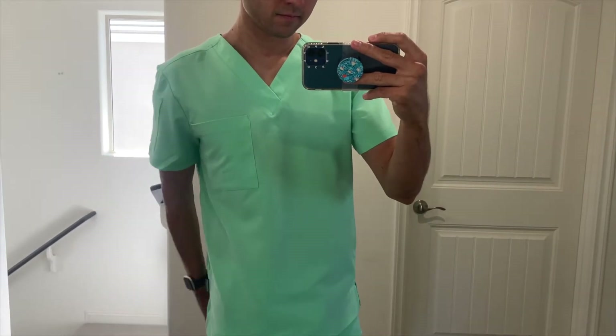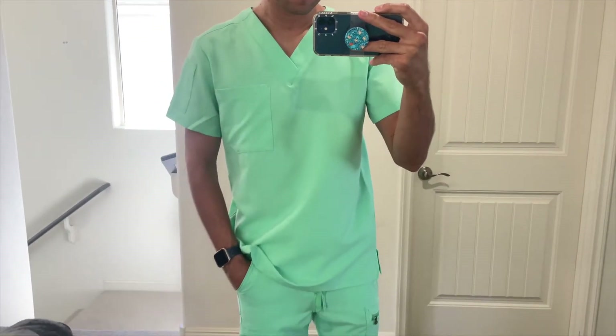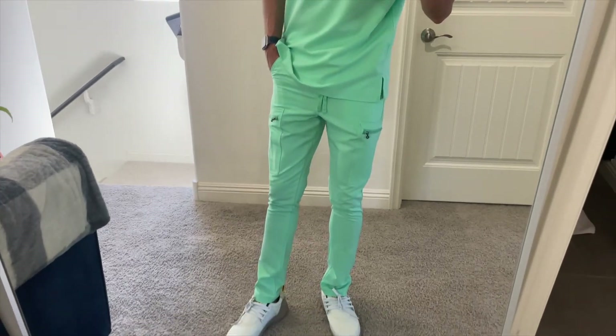For reference, I'm six foot tall, 155 pounds, and I have a 30 waist. I normally wear a size small scrub top and a size extra small scrub pants because I like them to be a little bit more tailored. I got this scrub top in a size small and it fits exactly as it should. The sleeves are not too long, not too short — just right. And they're also not too boxy, so it does have some form-fitting features to it.